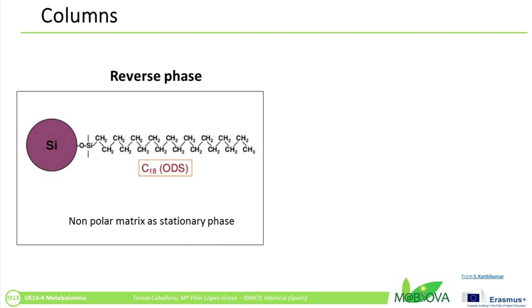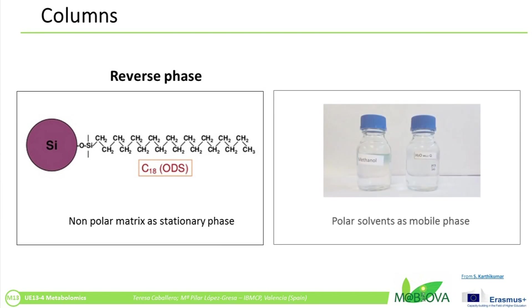However, reverse phase columns, which are the most common, are packed with a chemically bonded octadecylsilica-coated silica. Such columns are referred to as C18 and are very non-polar. The eluents used with reverse phase columns are relatively polar — for example, methanol/water.